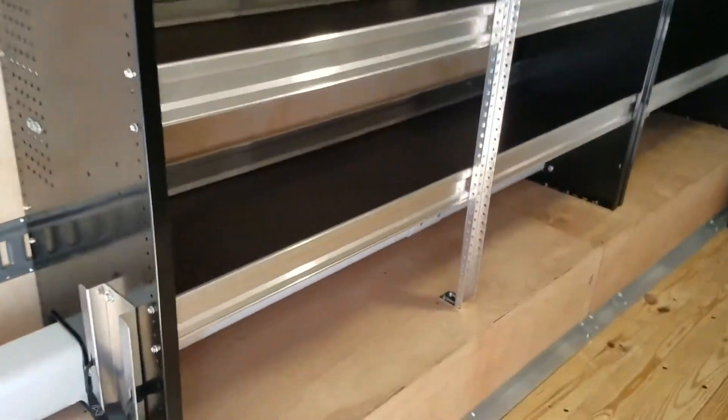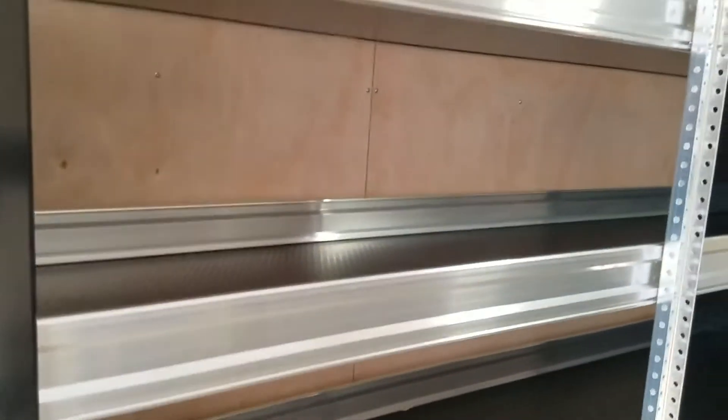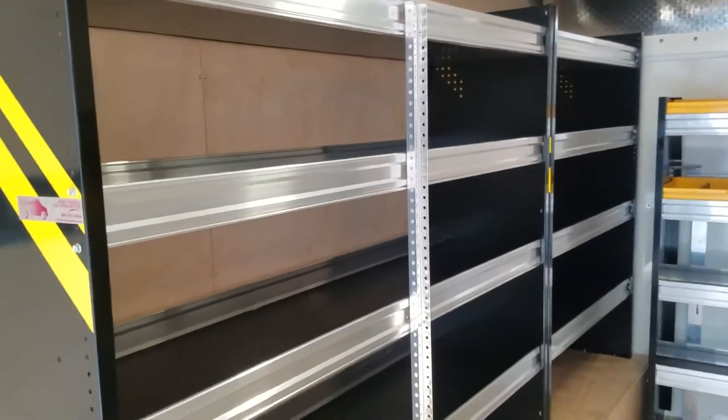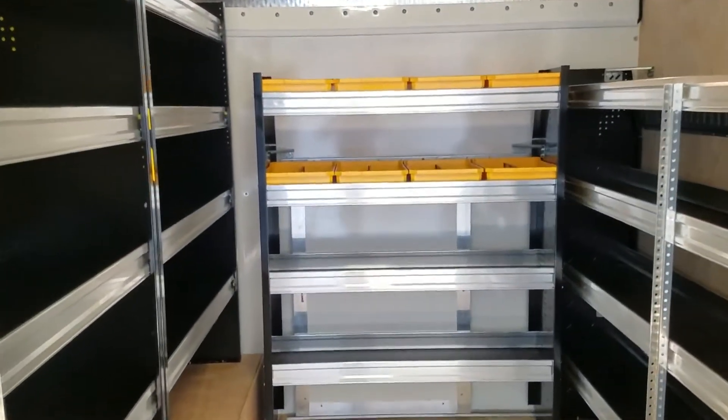They've got 18 inches of shelf space on the inside, front to rear, and then on the top-most shelf it's going to be 16 inches of space. You've got two units there on the driver side, and then up at the front is a four-foot shelving unit.